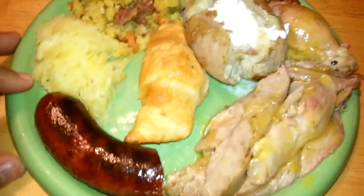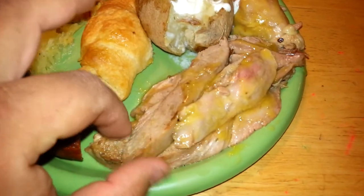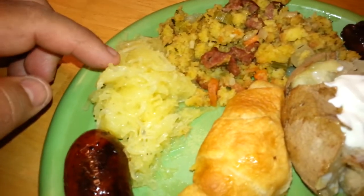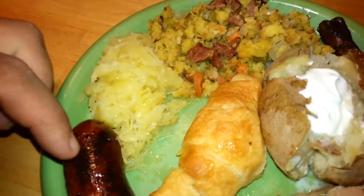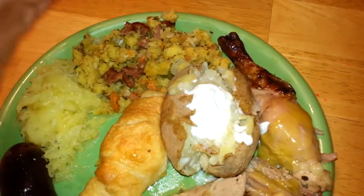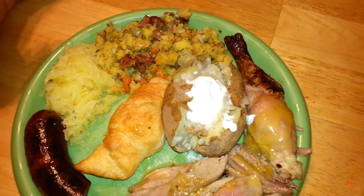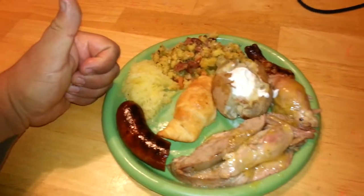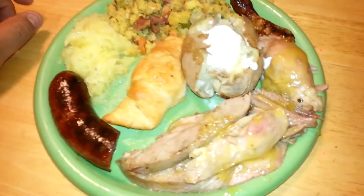Here we are, we're done and we're gonna eat! Here's the duck — you can see the mango orange sauce, it's like candy. We got the hot links, the wife made spaghetti squash stuffing with hot links, croissants, big baked potato — it's a great meal. Had a good day, gonna have a real good meal, and this duck came out pretty good.